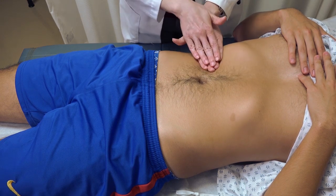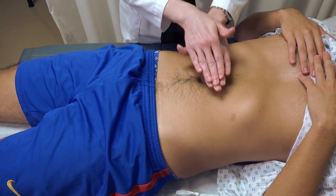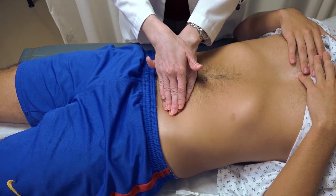You can use just one hand or you can put two hands together for a superficial palpation. You're palpating to see if there's any pain or tenderness, and also to feel if there are any masses in that area.